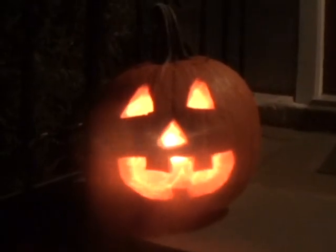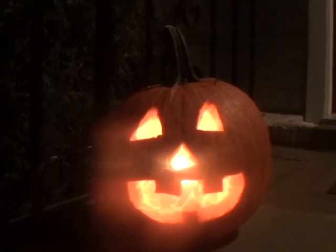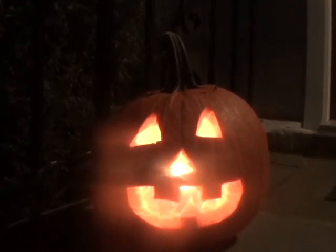Wow, that is so cool. It's a real jack-o'-lantern. I can't wait for Halloween so that all of the trick-or-treaters can see what I've done.